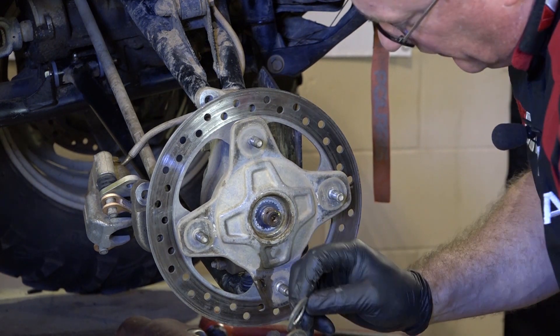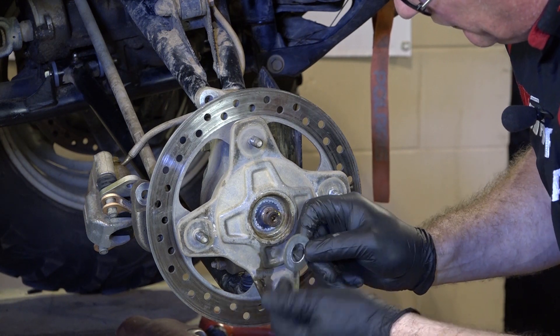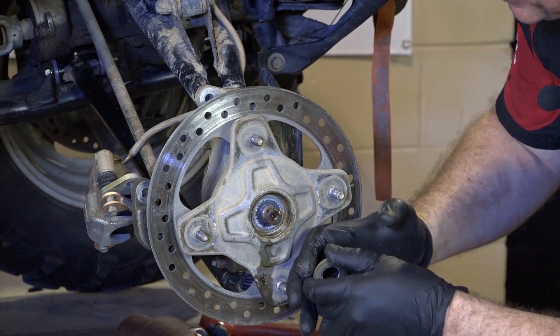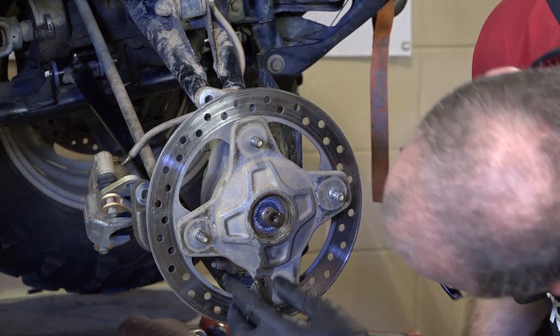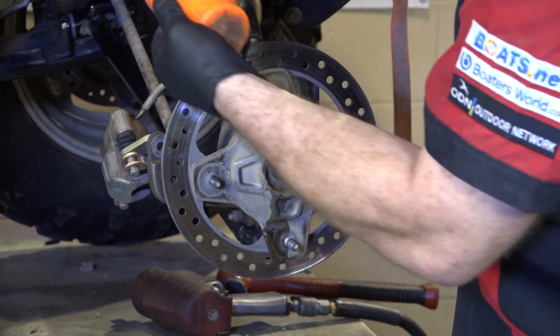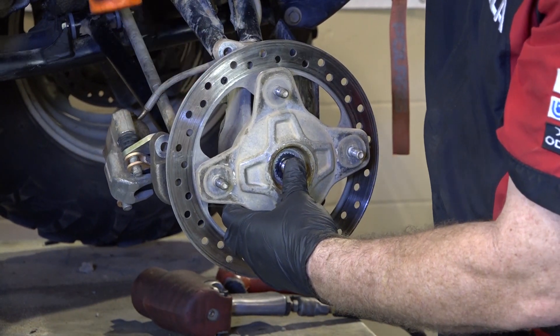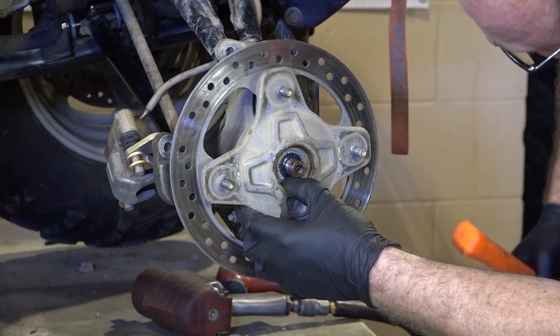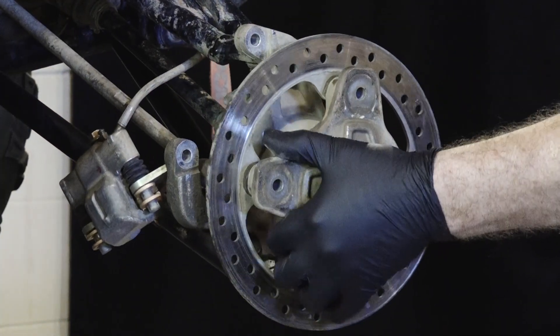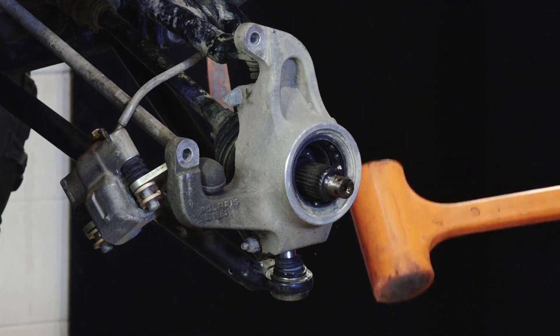Alright guys, the service manual for this unit suggested that you just lightly tap the disc to detach it from the axle. However, in this particular case you can tell I had to put a lot more muscle into it than that. Trust me, it took a lot to get this thing off the hub and get it to detach.